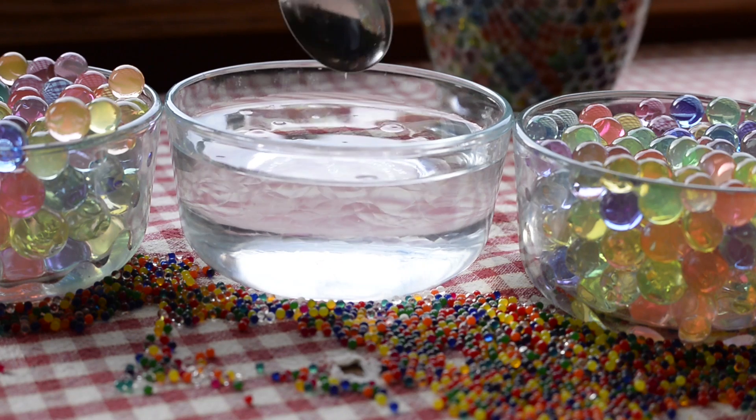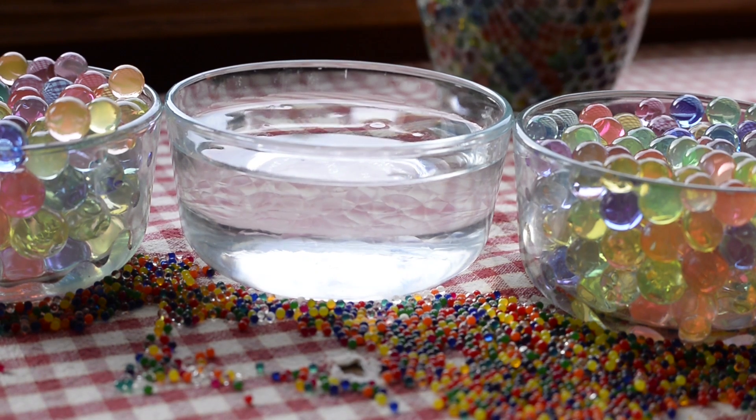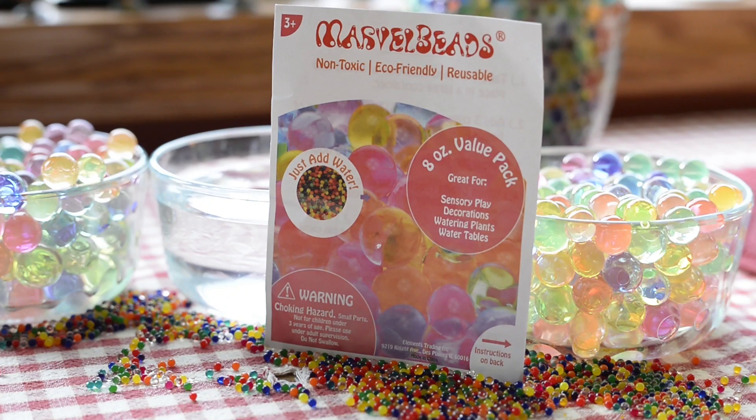How large did they get? On the tablecloth you can see the original size — the tiny beads laying there. The larger they get, the more the color is washed out. Instructions come with them; these are made in China and sold in the United States — I think most of them are probably made in China.